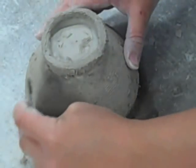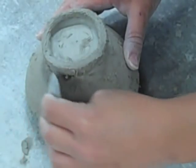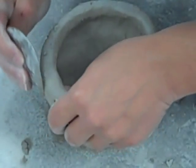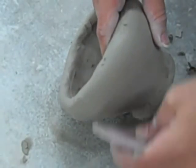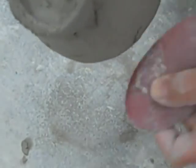Next, use the smooth edged metal rib or hard plastic rib to smooth the entire surface of your pinch pot — make sure to do the outside, inside, lip, and foot. The last step in achieving a professionally smooth surface is to use the soft plastic rib. Use this rib until you are completely satisfied with the surface of your pinch pot. Do not fire your pot until it has reached a bone dry state.